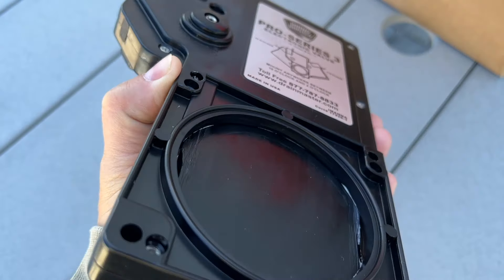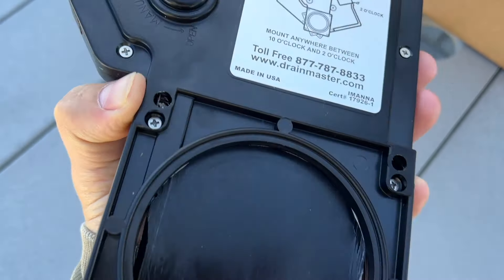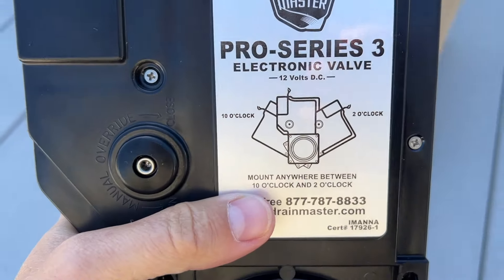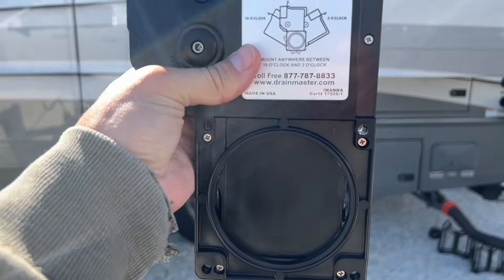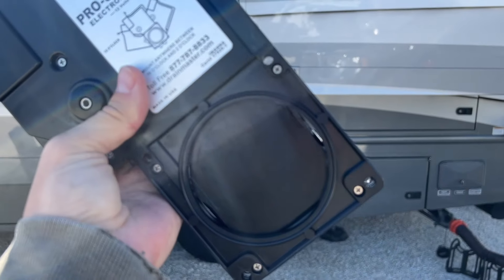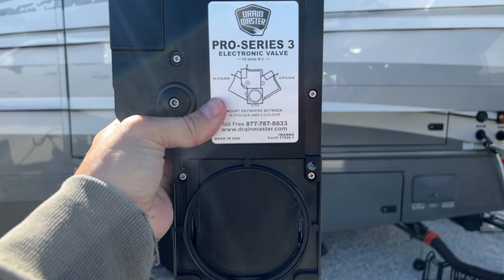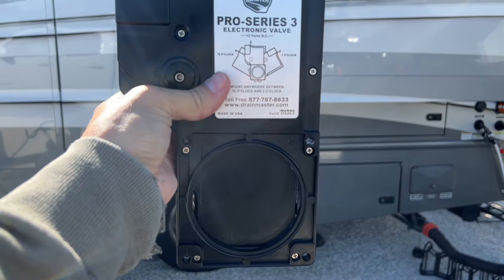So if for some reason you do not have power to your unit but you've got to drain some tanks, you can override it manually. One thing they do recommend — and they have this notification everywhere — is that it needs to sit on the pipe upright, at 10 o'clock or 2 o'clock; those are the only angles it can be. Luckily we have enough room for this to sit vertically in its box.